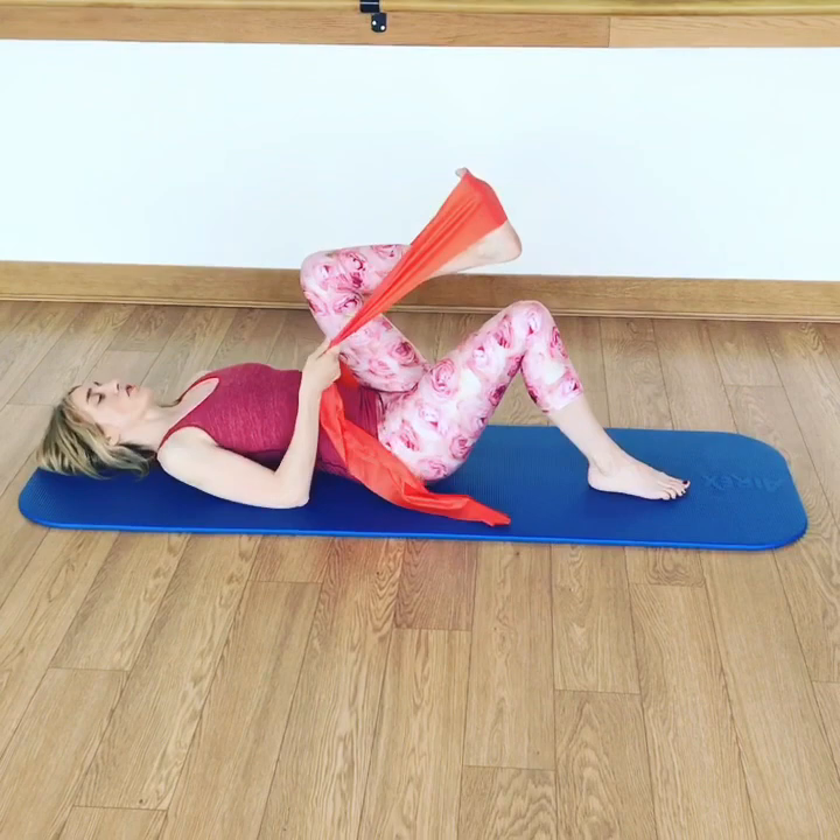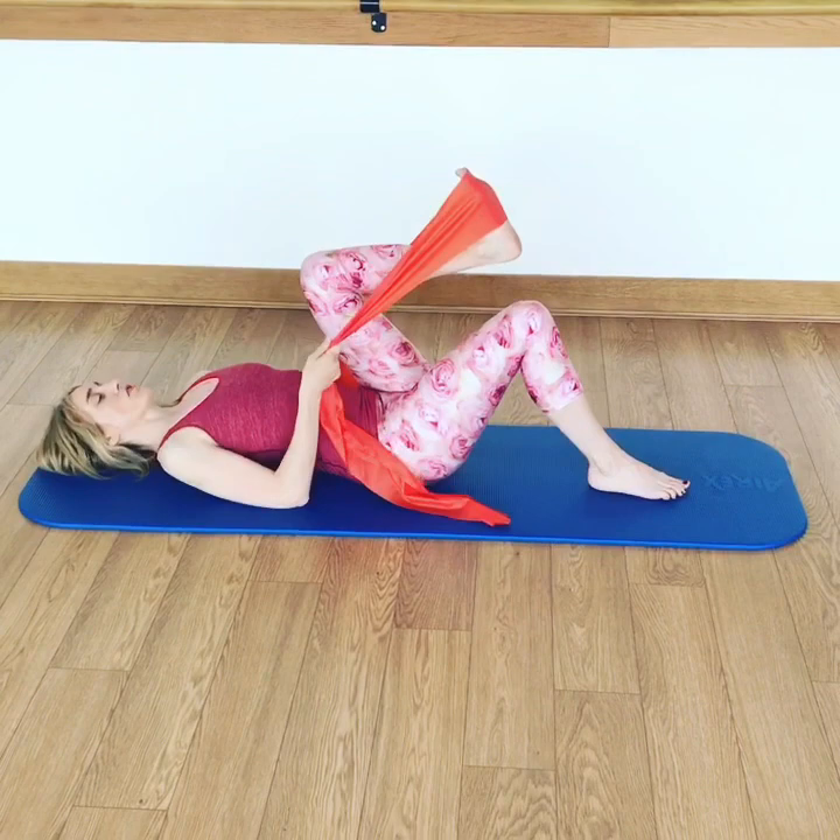So we're going to do a little exercise. You'll need a band, ideally, for this exercise. We're going to lie down on our mat, elbows on the floor, and your foot supported in this band.